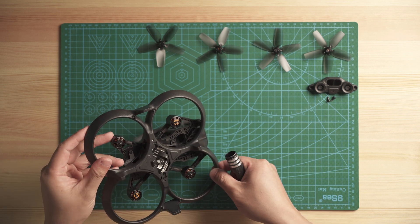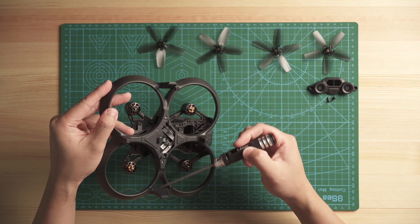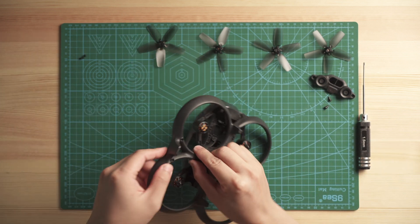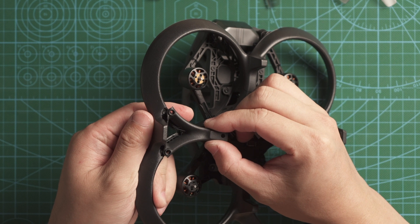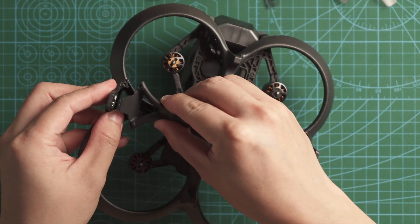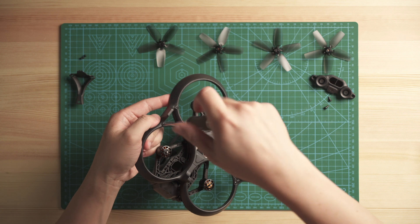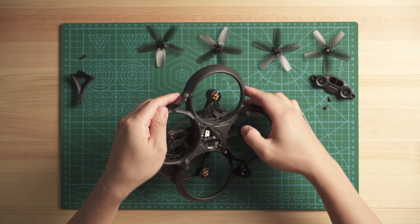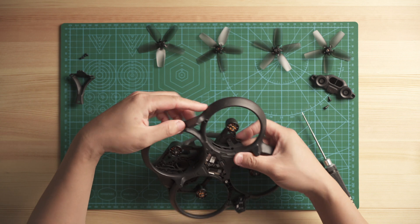The next step is to remove these two screws here and two screws here — there are actually two modules on the bottom. You can take out this part by pulling up on the side and you'll hear a pop sound. Slowly take it apart — there is a clip, so make sure you don't break it. Do the same for the other side, and keep all the screws together as they are all the same.